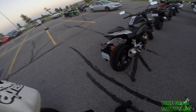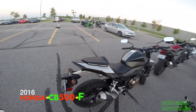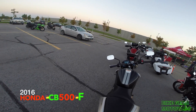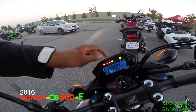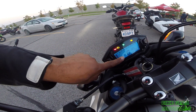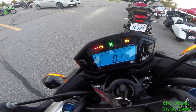Now we're going to try out this CB500F ABS model — 2016, I believe it's a 2016. Same instrument panel as the Honda Grom. There's not much difference except this one comes with a blue background. As you can see, it's pretty much the same thing.